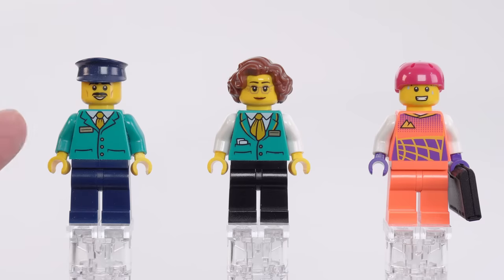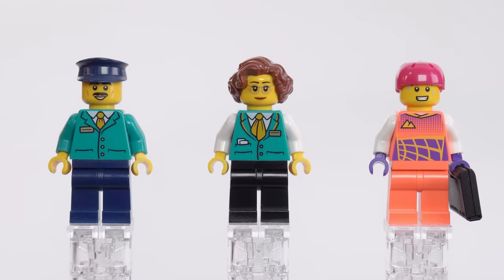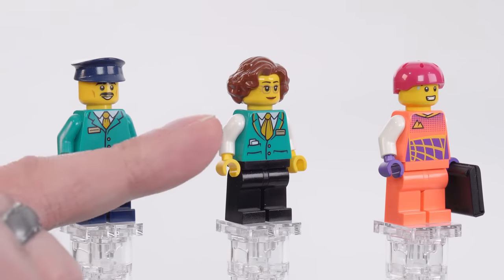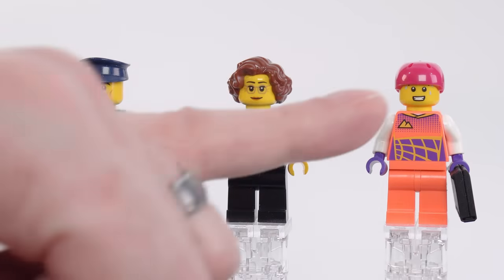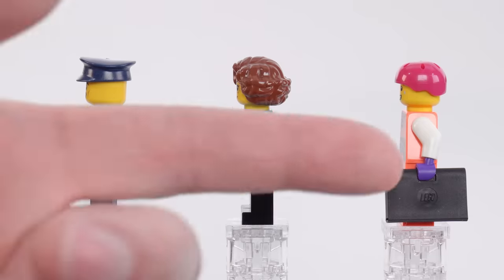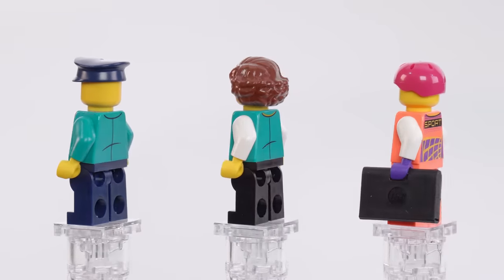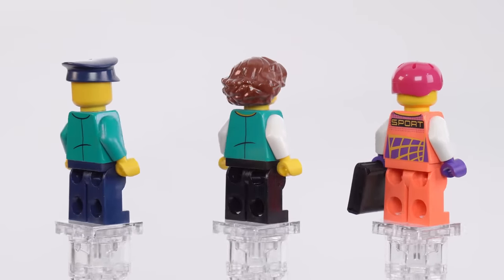Taking a closer look at the minifigures, you've got two different styles of prints for the torsos for the rail system employees. The idea is that this one is the driver, and this is a ticket taker or conductor. You can swap parts back and forth between the two. This one is suggested as having a vest with different colored arms. And then this is the bike rider who's sweaty from going fast, and also has a notepad or laptop that's folded up — I don't know how they're supposed to carry that on the bike.